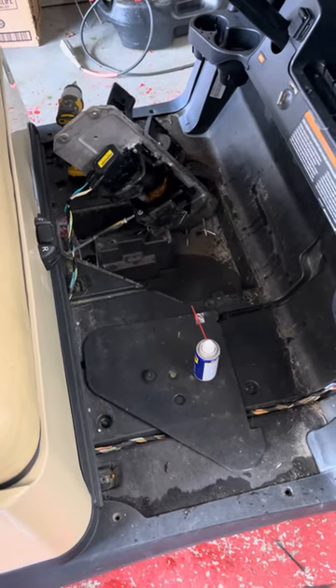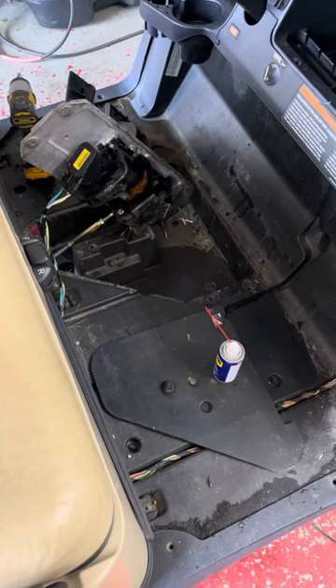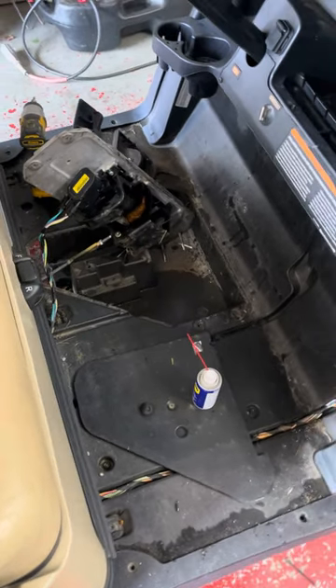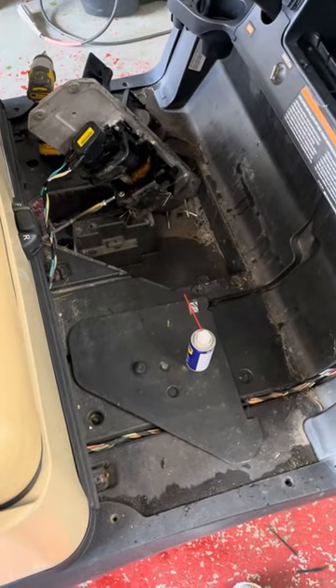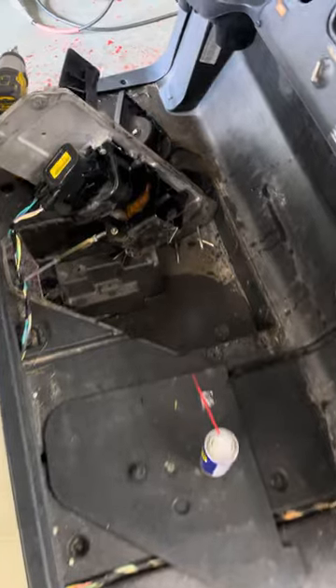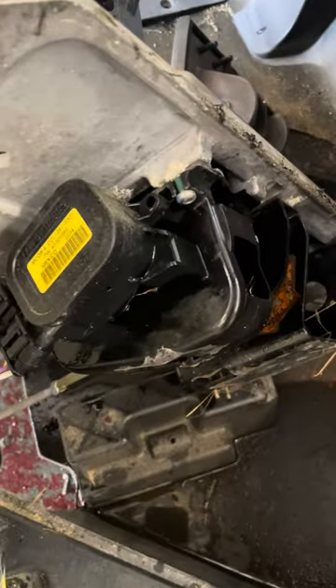Hey guys, James here with Camp Carts, Fenton, Michigan and also Houghton Lake, Michigan. Just wanted to address an issue that we all know in the golf cart world is probably Club Car's biggest issue, and that is the M-Core.